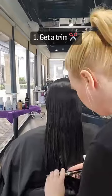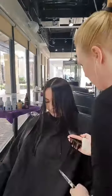Tip one: get a trim. It's going to remove any split ends or any summer damage before the dry weather makes it worse.